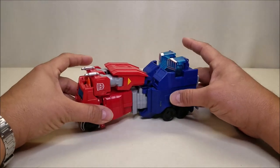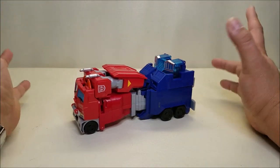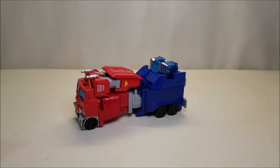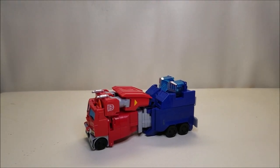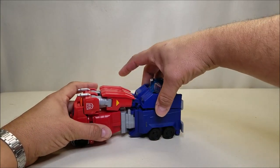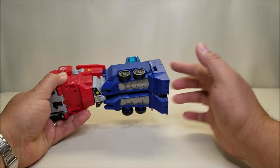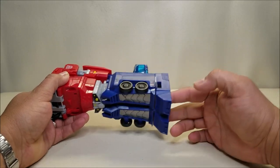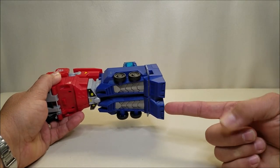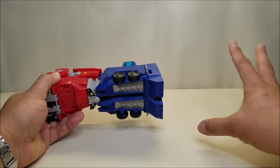Getting into the transformation — it is aimed at a young audience, six and below, so it's going to be a relatively simple transformation. You take the back of the truck, flip it around, and there's a little tab that's supposed to tab into the front there. But as you can see, it popped off on its own — it just pops off and does not stay tabbed in.